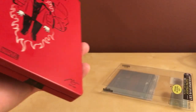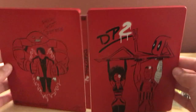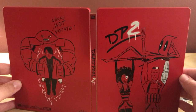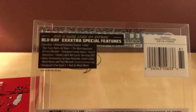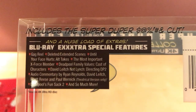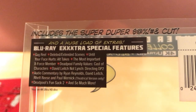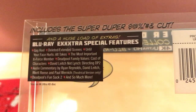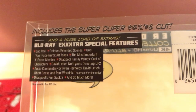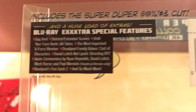Both images — very cool. Let's take a look at this quick now too. It's got the extras here: gag reel, deleted scenes, until your face hurts, alt takes, most important X-Force members, double family values, characters, David Lynch — not Lynch — audio commentary, Deadpool's Fun Sack 2, and so much more. Also on 4K HD disc.